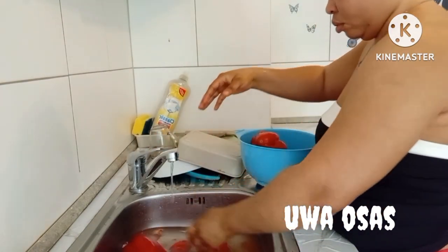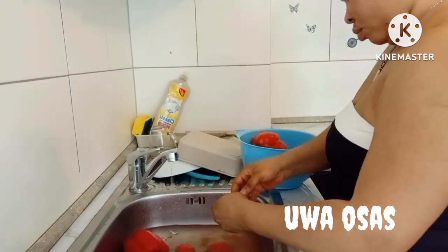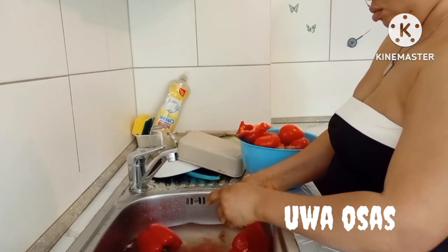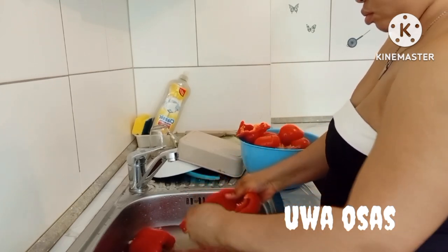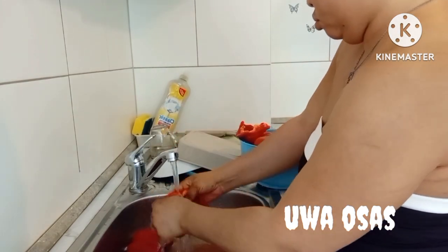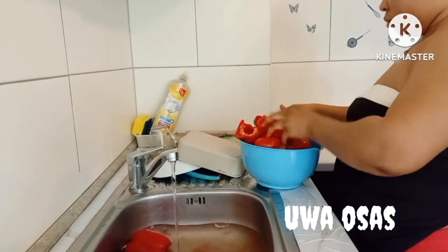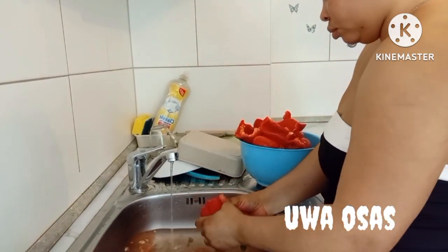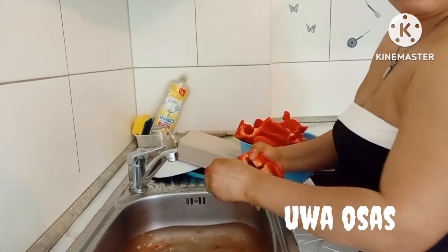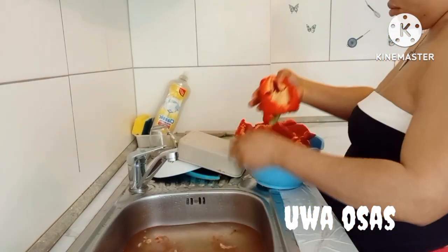First of all, what I do is I wash my tomatoes really, really clean. For my bay pepper, I bring out the seed and cleanse it properly. For my tomatoes, I press out the seed because I don't like the seed inside. I press out the seed and wash them. I made sure I wash these tomatoes twice.